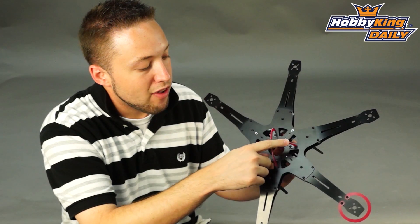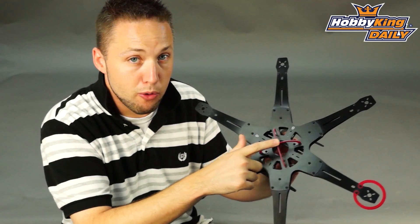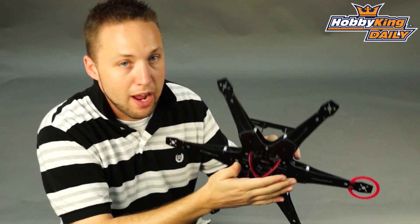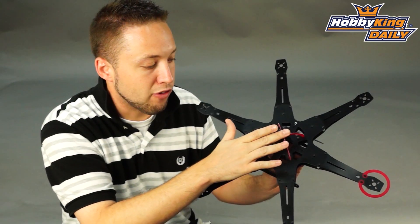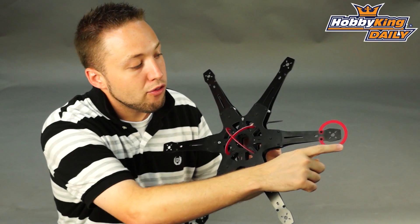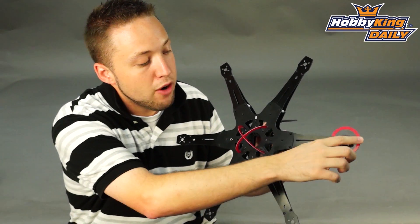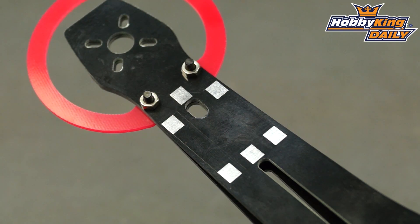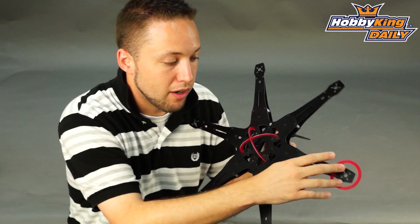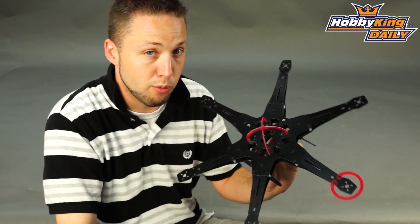You also see here that this has protection for your multi rotor control board on top, so it does help if you have a crash or a tip over — it gives you a little bit of extra protection for your electronics. You'll also notice it has a red orientation ring on the front here, which you can mount anywhere you like depending on your setup. This will help with orientation while flying and lets you keep track of the front of your hex.